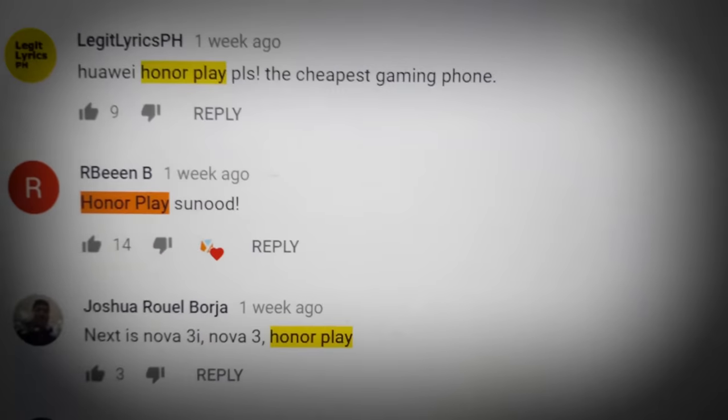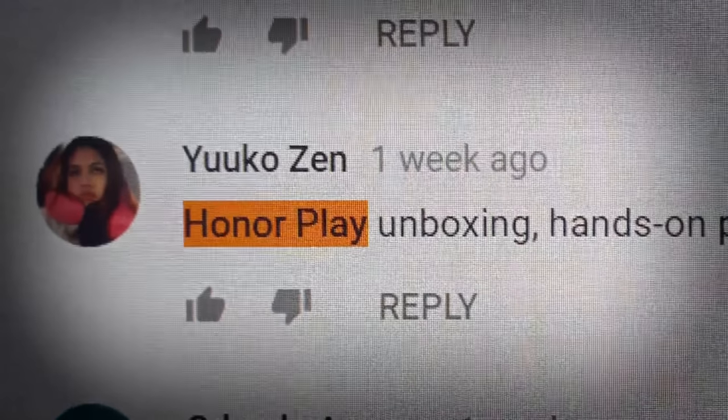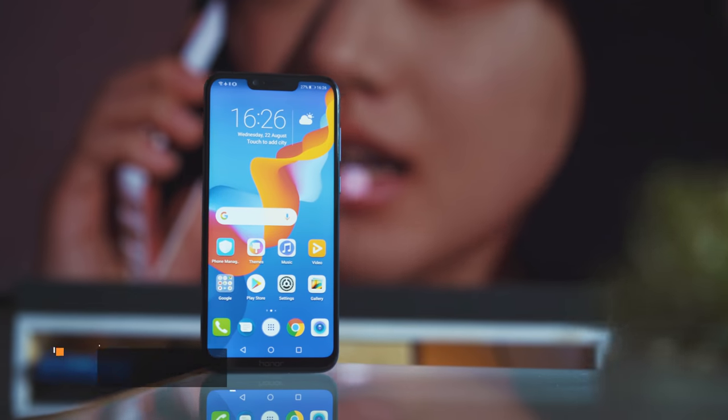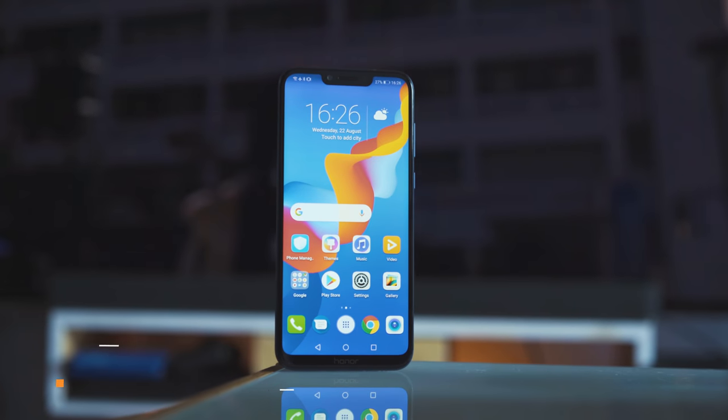We know it's been quite a long time coming, and we've seen a lot of you gush so much about this phone, and now here it is. Hey there guys, Kim here of Hugatech, and here's our review of the Honor Play.